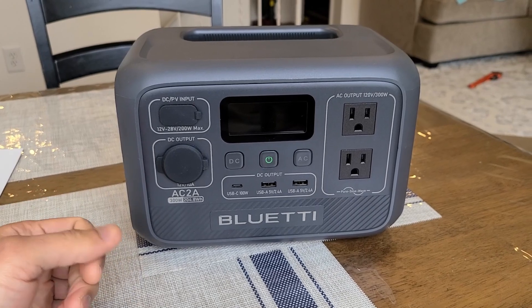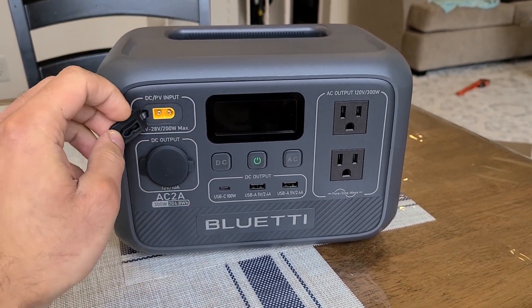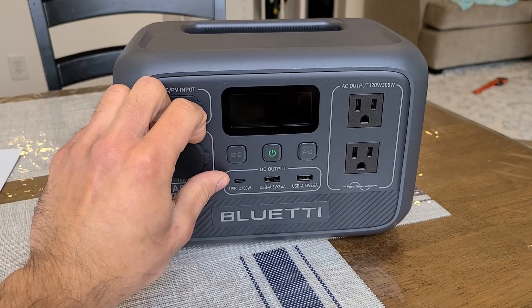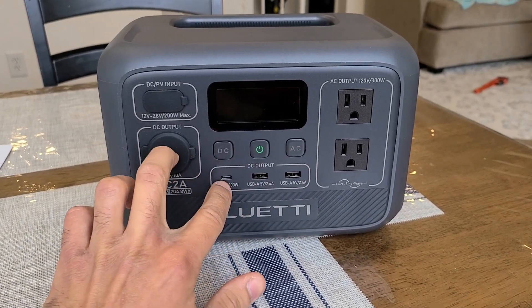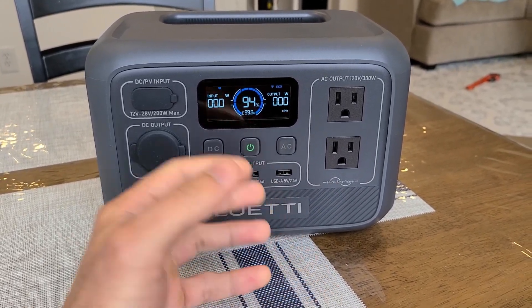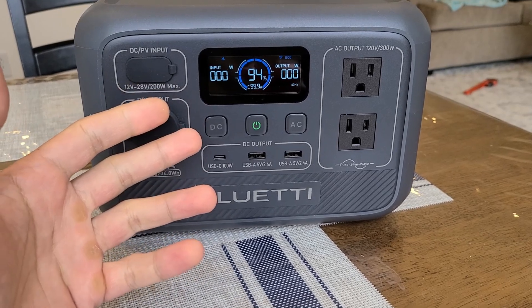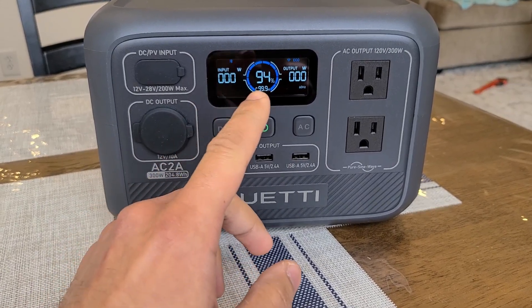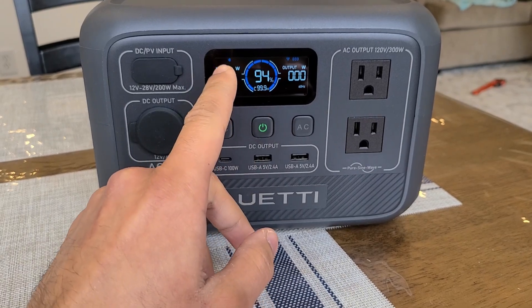At the front you'll find most of everything. There's the DC input — an XT60 input with a max 200 watt solar recharging speed. You get the car socket outlet able to output 120 watts. You get the power buttons for the DC sections and the AC button for the AC outlets — you have to hold down the power button to turn on the unit. The screen is pretty informative, a blue LED screen showing input on the left, output on the right, battery percentage and estimated runtime in the middle, with eco mode and Bluetooth status.